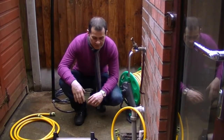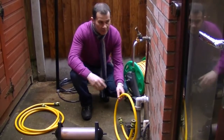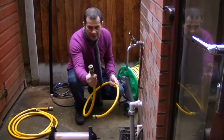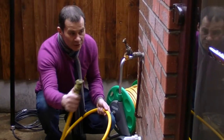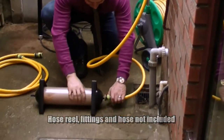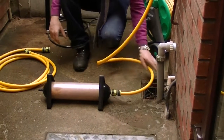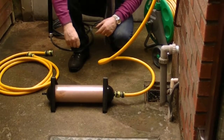So basically this is how it works. You need to find your bib tap, or garden tap as a lot of people call it. These are standard hose lock fittings which you can buy in any of the B&Q type stores. This goes on here and connects directly to the same type of fitting. The water will pass through this unit and as it passes through it will become deionized.